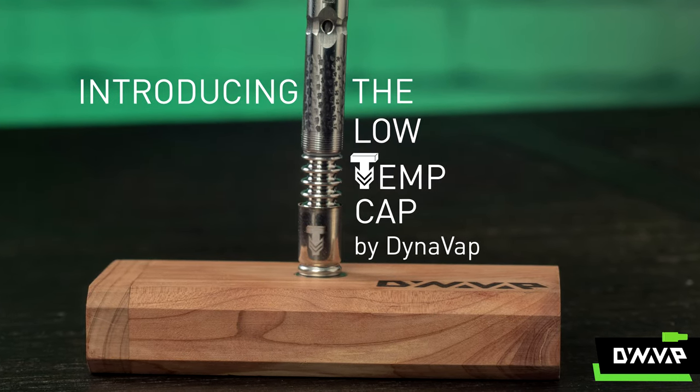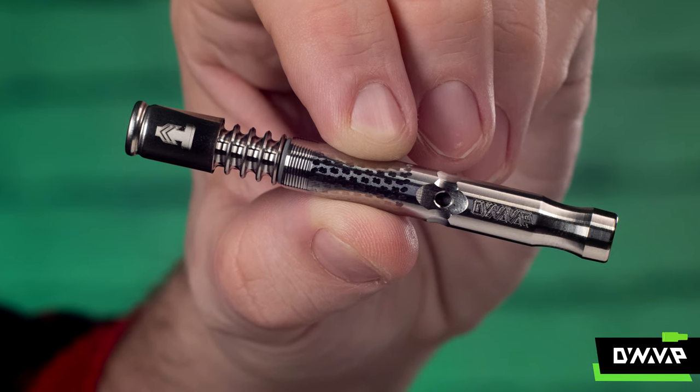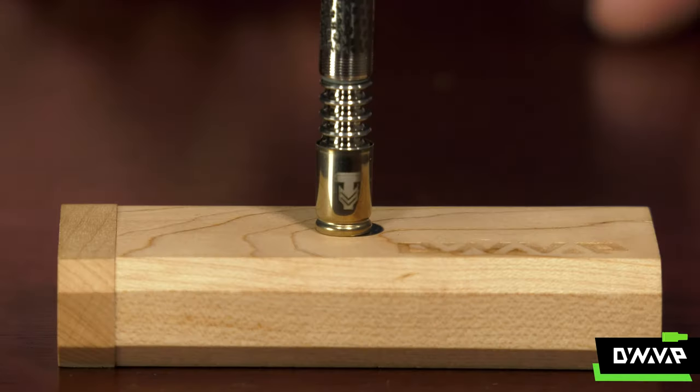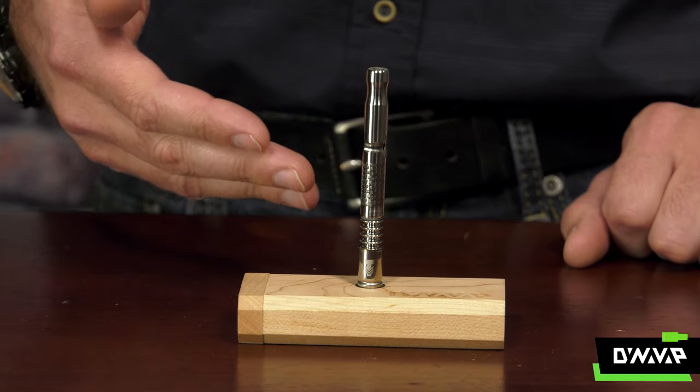Introducing the Low Temperature Cap by DynaVap. There's a little icon on the back just to make sure you know which one it is. It looks like a tea because it's all about taste, temperature, maybe even terpenes — fill in the blank.